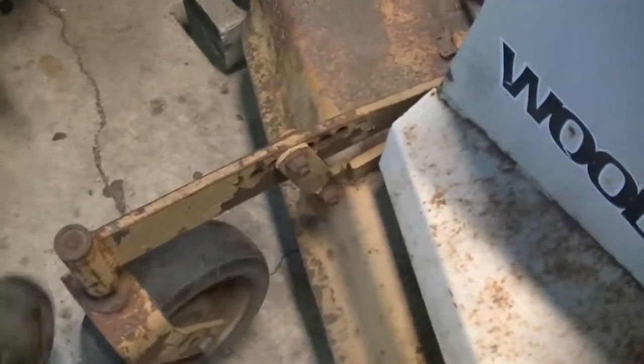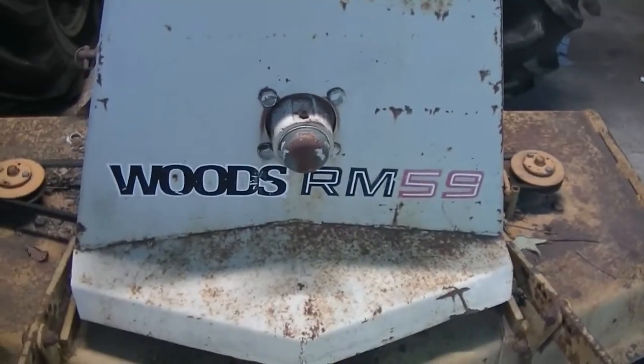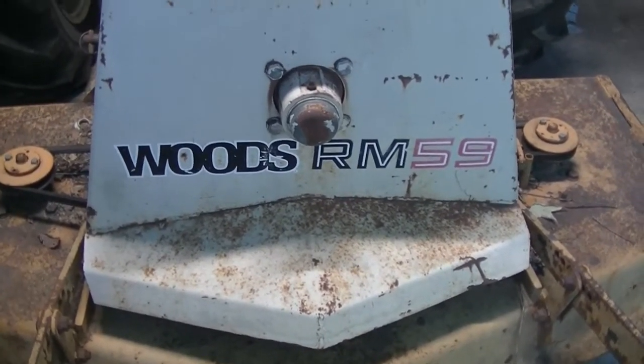The rear wheels — they're locked up solid. They spin, but this is supposed to rotate and that doesn't happen. Both of them. We need to get everything greased; we've got grease zerks. Looks like it has a decent belt. We're going to get it all greased up, go through the blades, make sure everything works good. We'll run down and mow that property and see what we have here.